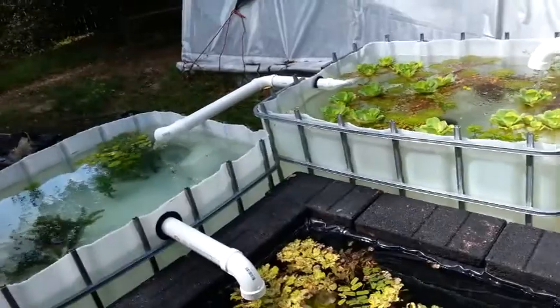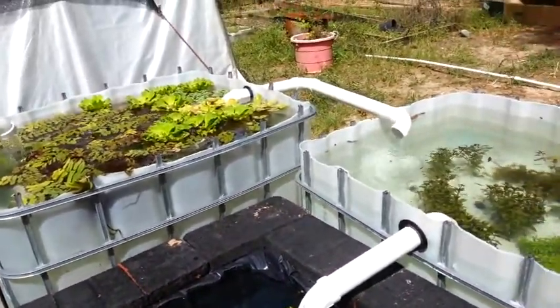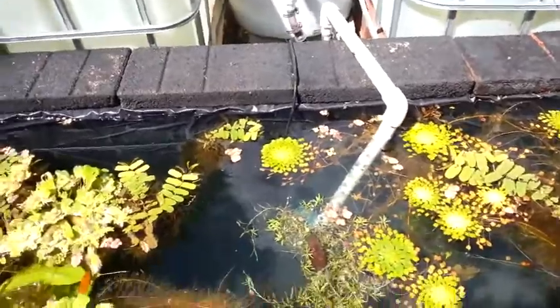I've got some IBC totes out here and I basically just cut those in half — they're 250-gallon ones. I cut them in half, flipped them over, and cleaned them out real good obviously.